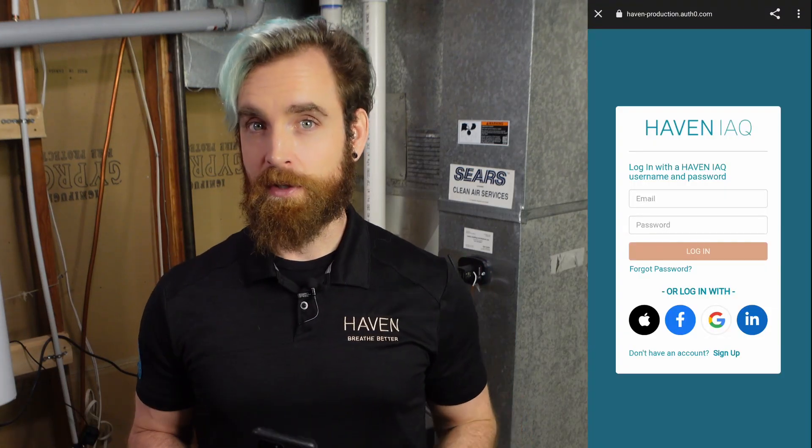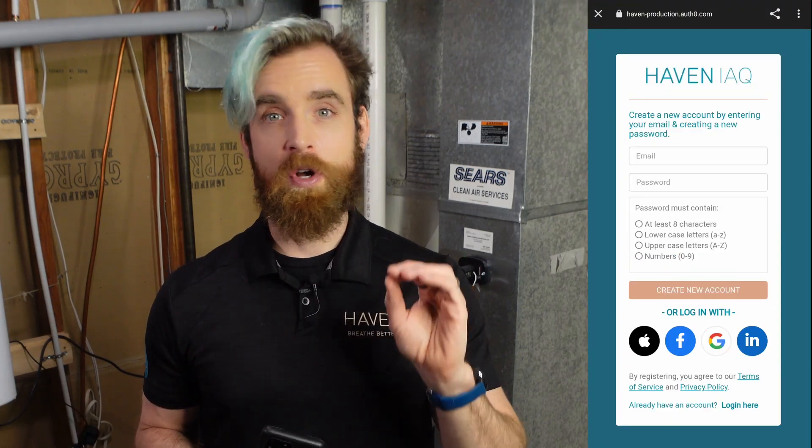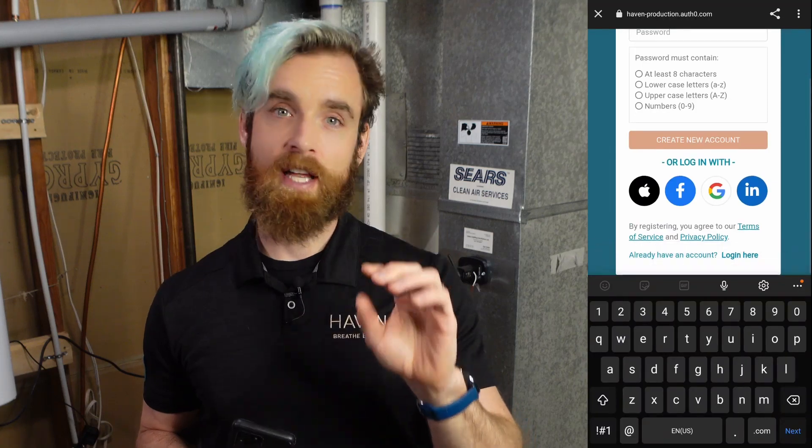When you sign up, you can use any email you want with a password, or log in with your existing Facebook, Google, Apple, or LinkedIn account. Please remember which login method you use during sign up to ensure that you can always have access to your personal Haven data and settings.